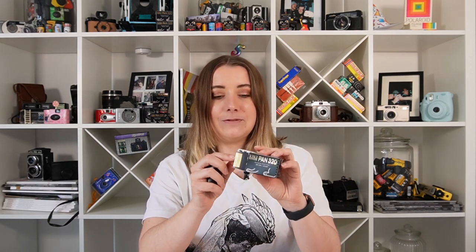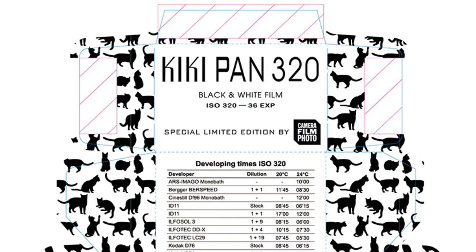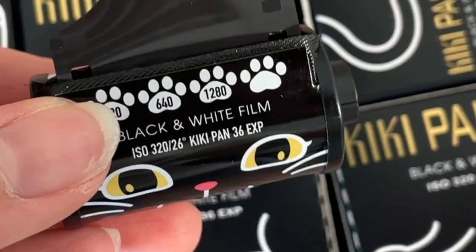In the meantime, please give this film a go and let us know how you like it. If the packaging doesn't sell you on it, I don't know what will. Even the little gold embossing is amazing, and on the inside it's got loads of cats playing and having fun. The canister is also really cute and will make such a cute key ring or something to put on your shelf. You can even see on the packaging that in these little paw prints they've put some ISO indicators, which suggests that Camera Film Photo do encourage you to push and experiment with this film — going all the way up from 320 to 1280 ISO — with a little blank paw print if you want to experiment further.